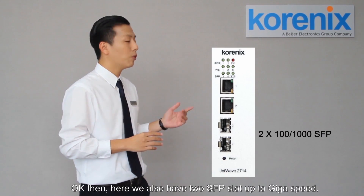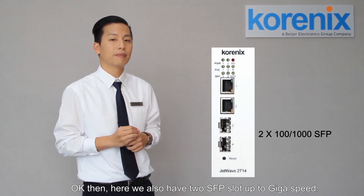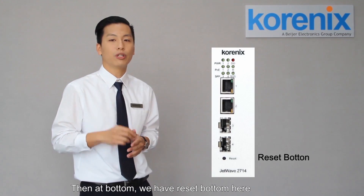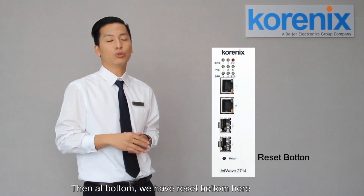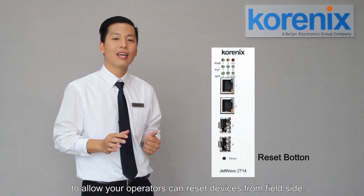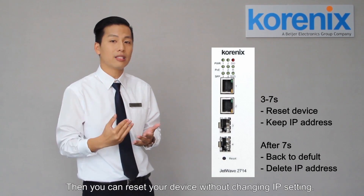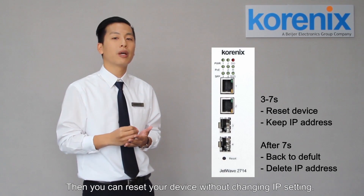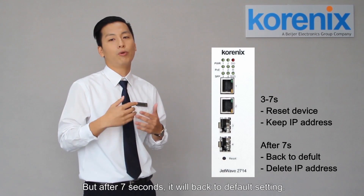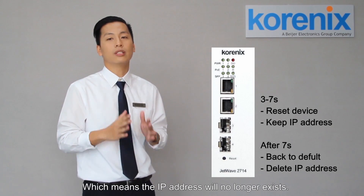That means we can comply with IEEE standard 802.3af/at mode, so each port can have 30 watts power budget. Here we also have two SFP slots up to gigabit speed. At the bottom, we have the reset button to allow the operator to reset the device from the field side. If you push the reset button from 3 to 7 seconds, you can reset the device without changing the IP setting, but after 7 seconds you go back to the default setting, which means the IP address will be reset.